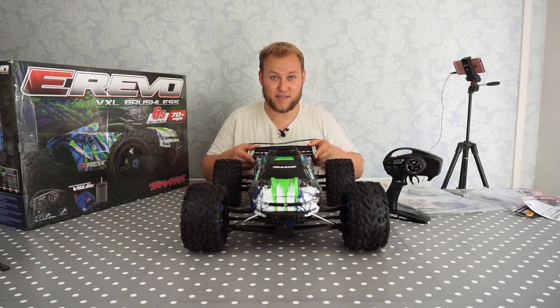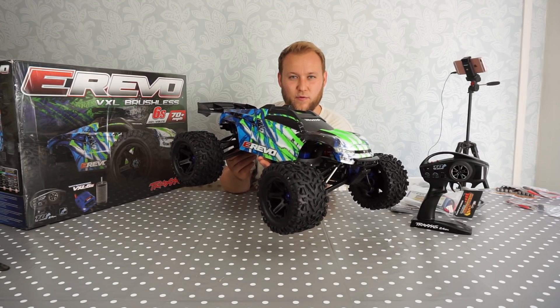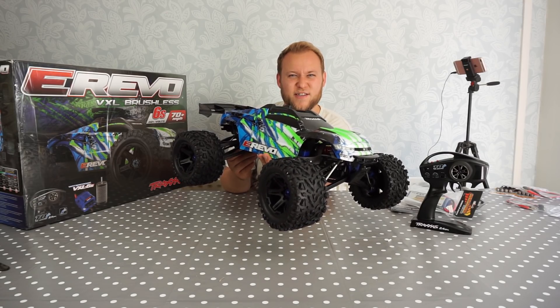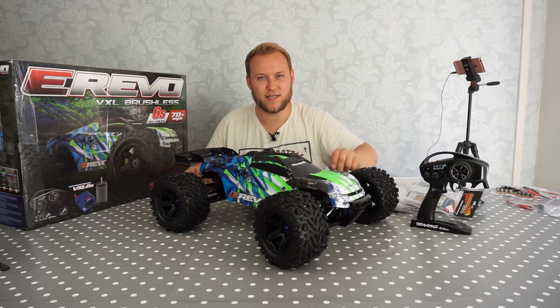Yeah, I'm really looking forward to taking this thing out for a blast. So that's the E-Revo 2.0 — looking forward to taking it out and really having some fun with it and seeing what it can do in the dirt. Stay tuned guys, thanks for watching, see you next time. This is looking very, very, very interesting indeed.